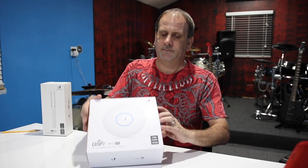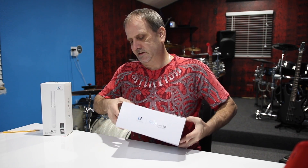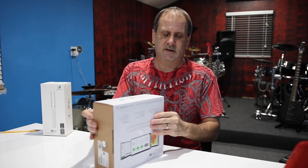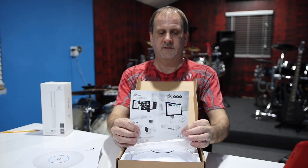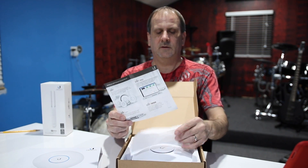Let's open this thing up and see what we got inside. As usual, if you guys like what you see, please don't hesitate to give us a like and feel free to subscribe to the channel. We got a little card in here that talks about some of their stuff they offer.